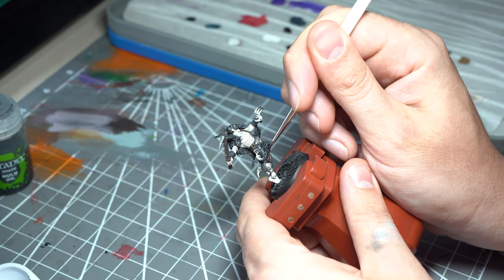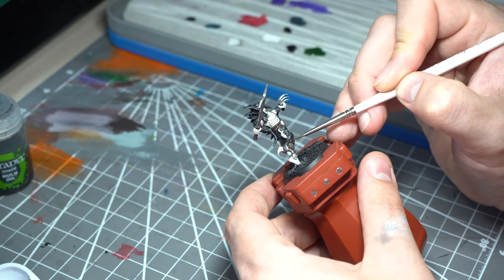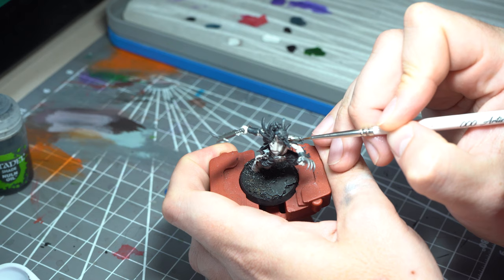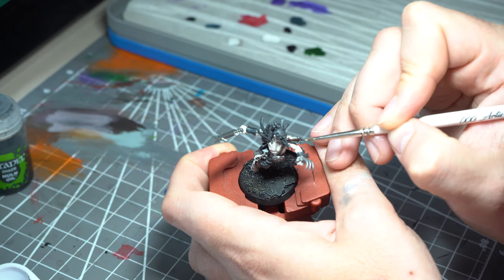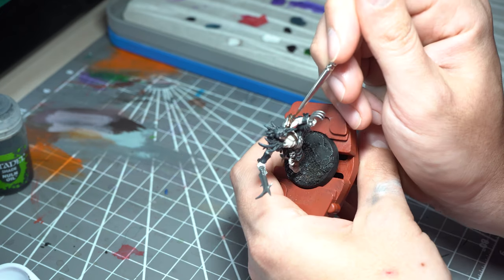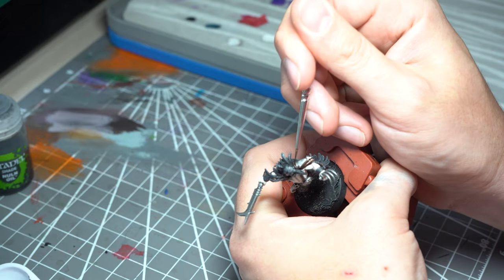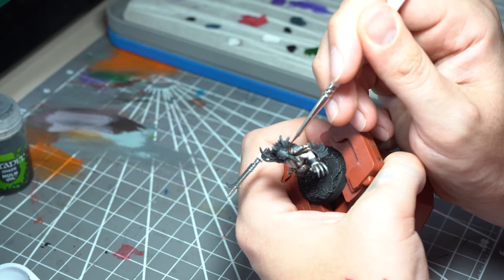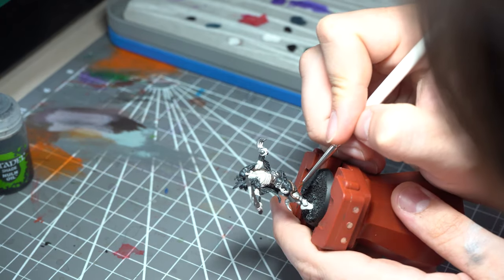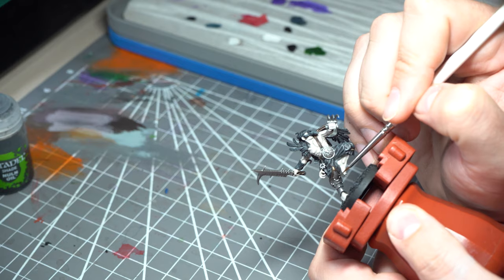For the trims on the armour plating, I'll be going to my favourite gold recipe — a base coat of Warplock Bronze to start with, hitting all of the trim areas on the legs and the shoulder pads. You want good coverage, so two thin coats. Then Sycorax Bronze goes over the top. The Sycorax Bronze coverage isn't great, so a couple of decent coats, again trying to pick out the edges of that armour plate to show a nice highlight.